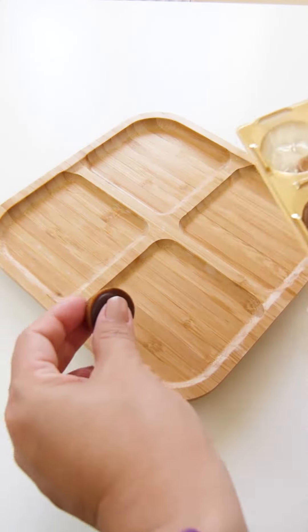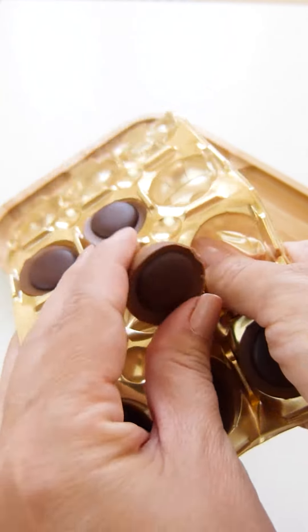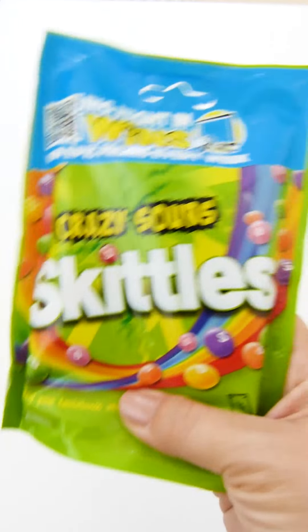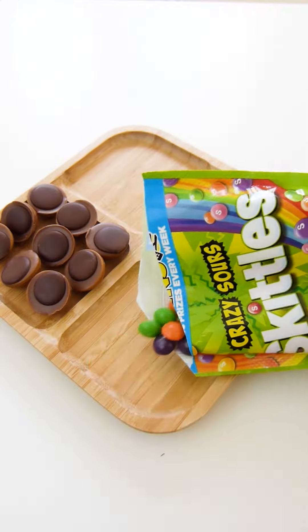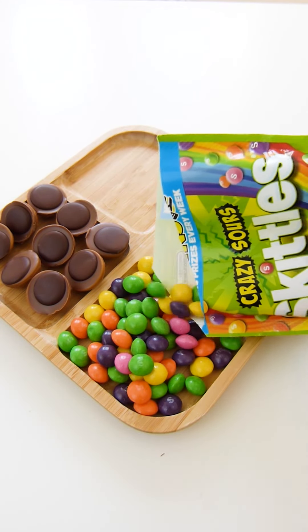And then cut it out. Now I'm going to put it in the kitchen and let's make it look like a cake, so I'm just going to cut it out. Now I can clear the table and fill it in the kitchen. It's so easy to fill it in.